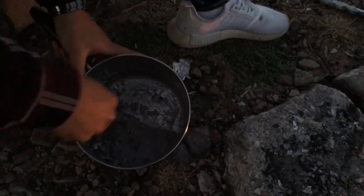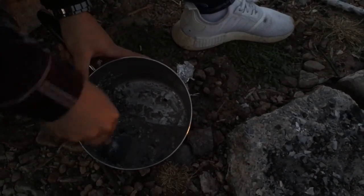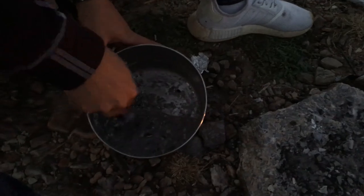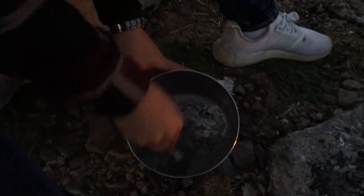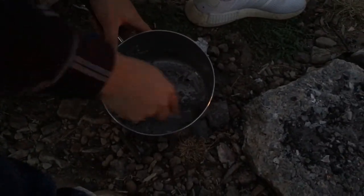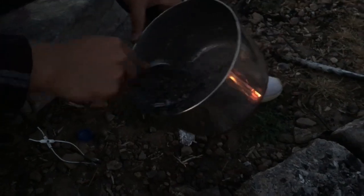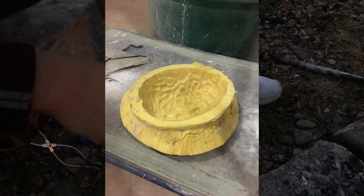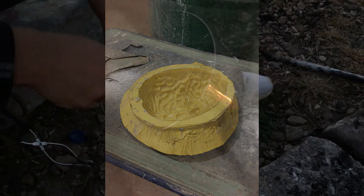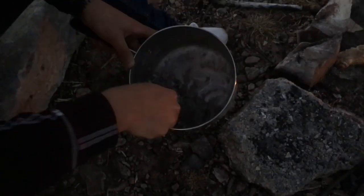Then we'll mix it with the right ratio of water and probably some sand and make a nice brick out of this. We saw that mold and we're thinking we might have to use it. Proof that we have friends — my roommate. It's getting pretty dark so we'll meet back up with you guys again.